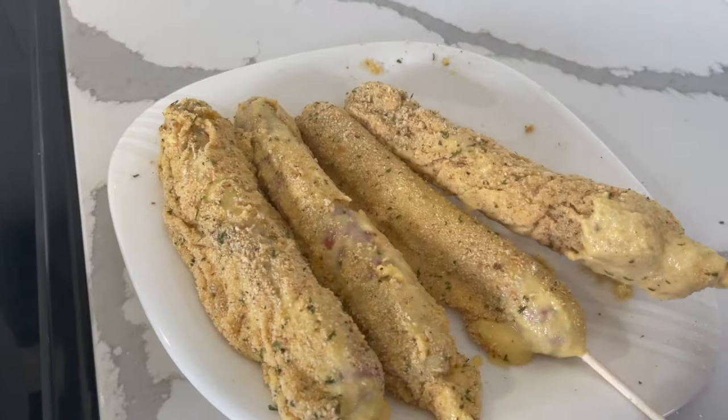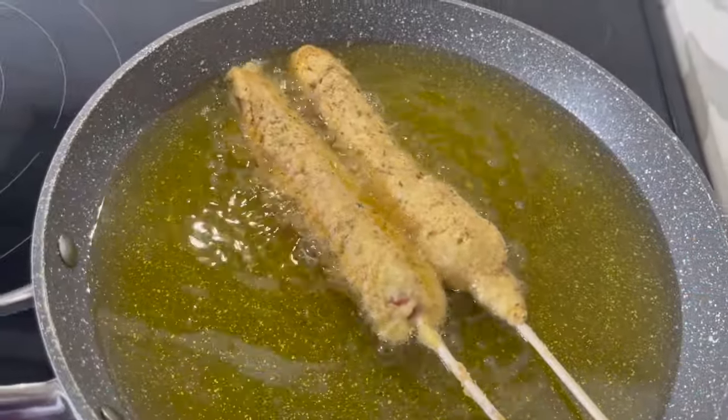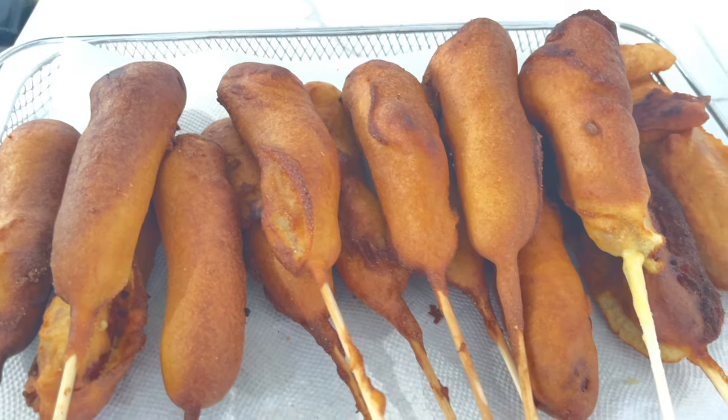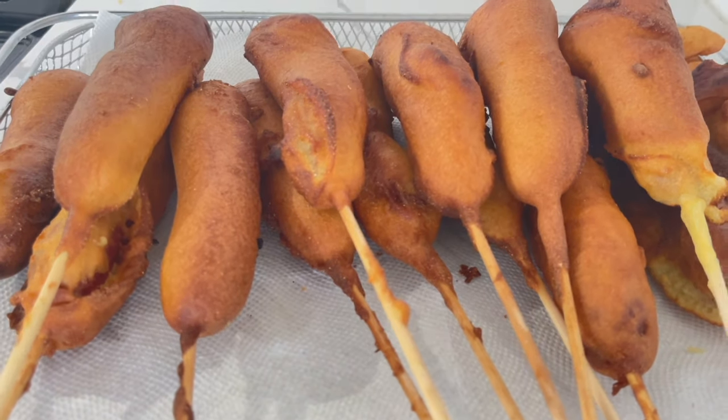I then fry each hot dog for three to five minutes on medium heat. And once they look golden brown like this, they should be ready to eat.